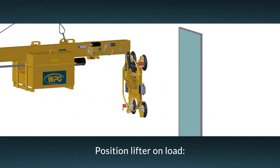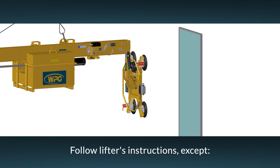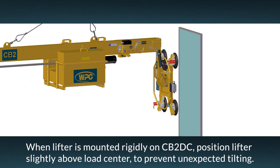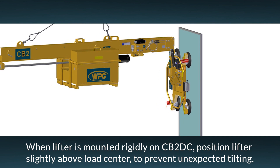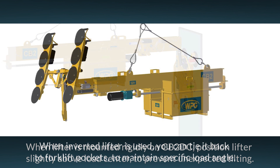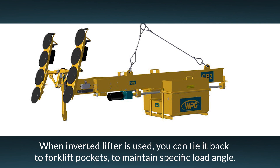To attach the lifter to a load, follow the directions in the lifter's operating instructions, except for the following. If the lifter vacuum is rigidly mounted to the counterbalancer and the load must be tilted, place the lifter slightly above the load's weight center. This will prevent the load from automatically tilting when a tilt latch is released. Another exception involves using an inverted lifter for reverse angle glass installation. In this case, the lifter's pad frame may be tied back to the counterbalancer's forklift pockets, allowing you to maintain the required load angle for installation.